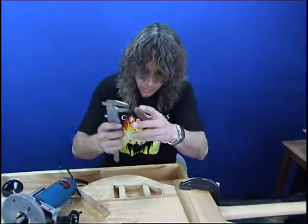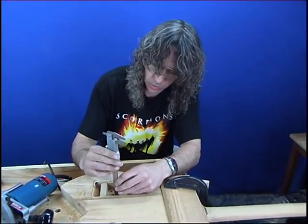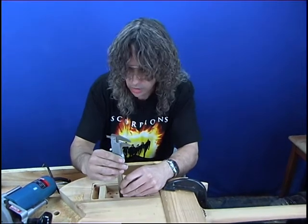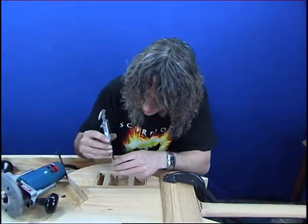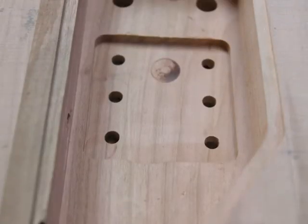Okay, final check. We've got 6.2 — that's a bit closer — and 6.4 over here. That's fine, it can be a little bit over. There we are, all routed out.